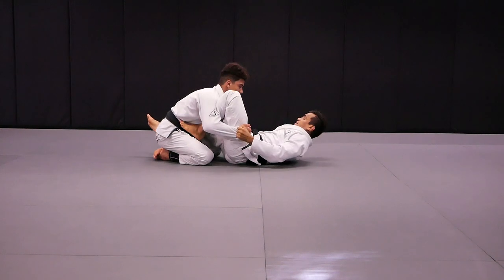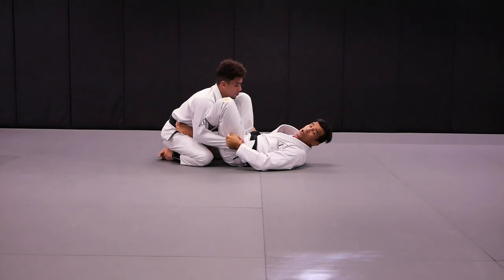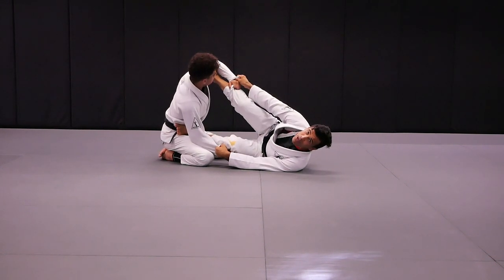Shrimp one side, shrimp the other side, and get to the spider guard. Once I get to the spider guard, I'm going to hip out to my right side, get the foot on the bicep, exactly the same as we have been doing.